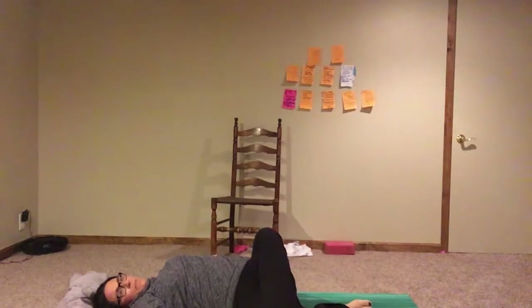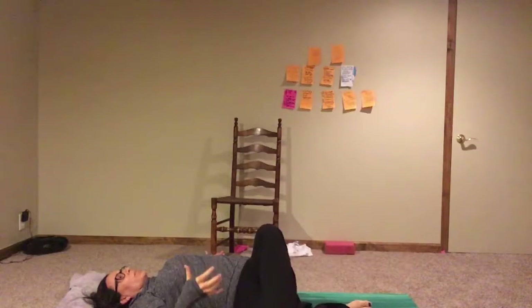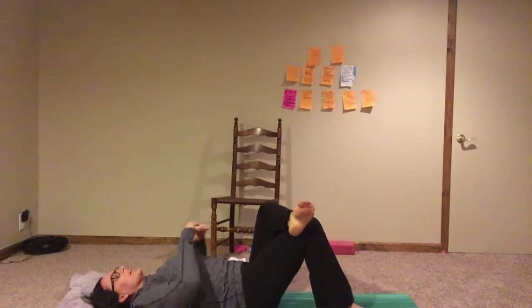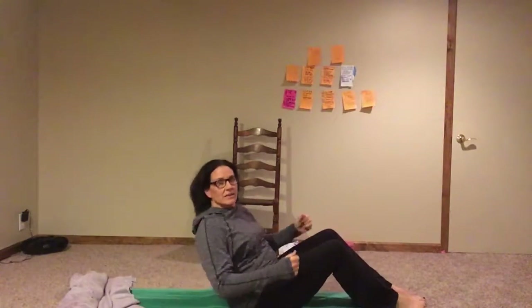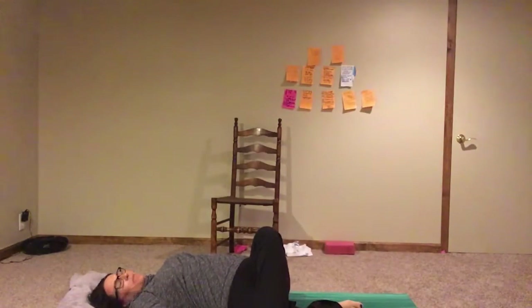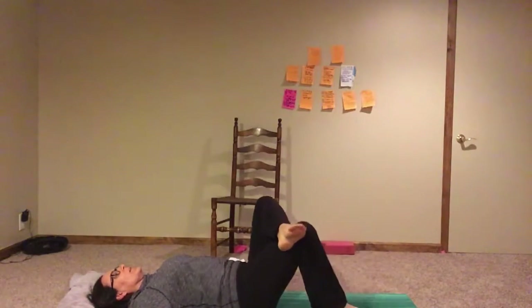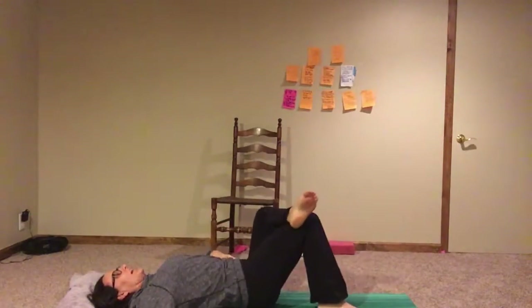When we bring it back up to the middle, we're using our core to bring it back up — twisting the lower body. Instead of a Russian twist where you twist your upper body, I'm going to twist my lower body, and I'm stretching at the same time, which is such a bonus. Exhale as I come back up, dropping this down to the side — stretch, stretch, stretch. Maybe even a nice lower back stretch. Activate my core right away.